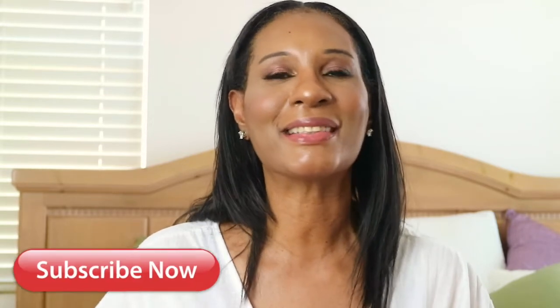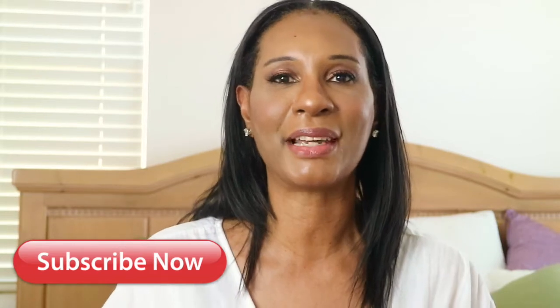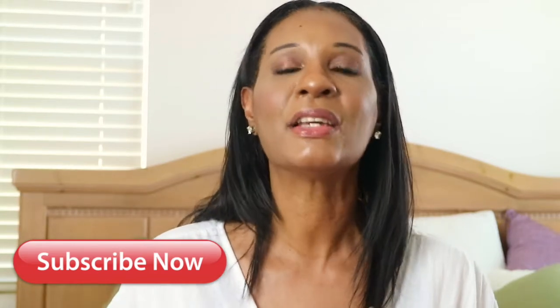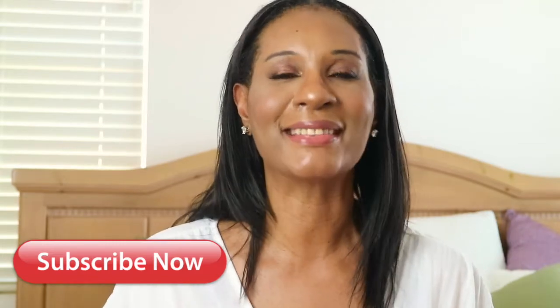But before we get started, don't forget to hit that subscribe button. Thank you so much to all of my new subscribers, and don't forget to turn on those notifications to get more videos — you'll be the first to know every time I upload a video. So enough talking, let's get cooking.